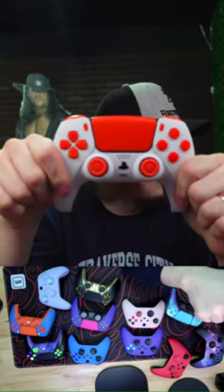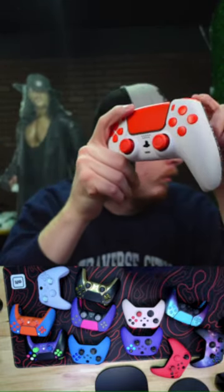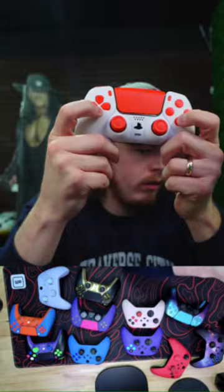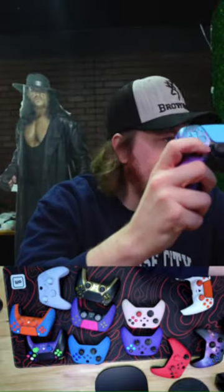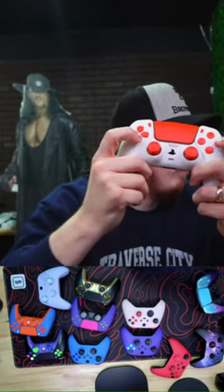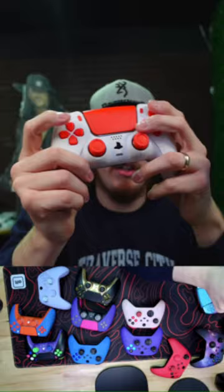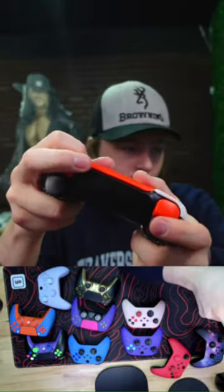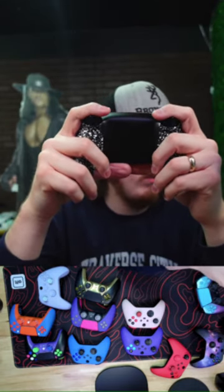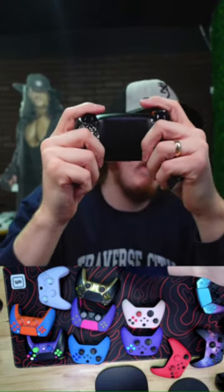This orange and white PS5 is super cool — mouse triggers, mouse click face buttons and d-pad. Here's a standard press versus a mouse click press — it's faster. The best advantage is mouse triggers. I play claw with back buttons so I love them. We do ship to South Africa but there will be customs fees.